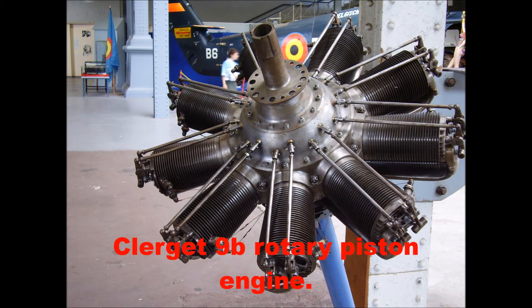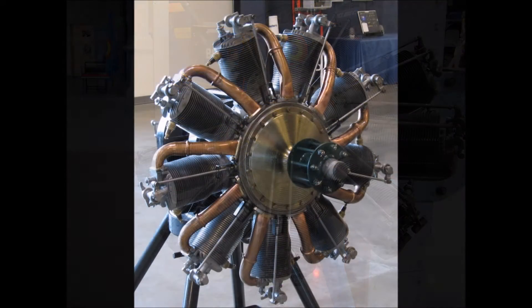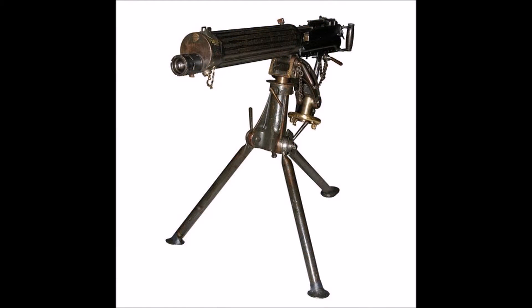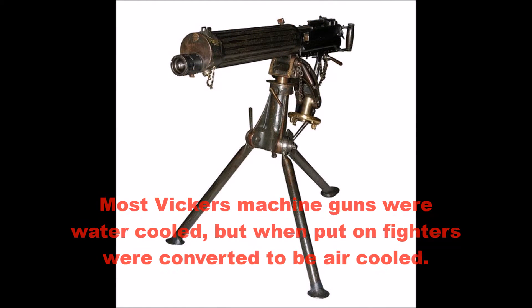The Sopwith Camel came with a 130 horsepower Clerget 9B engine standard — air-cooled, it was a rotary piston engine. It had 50 more horsepower than the 80 horsepower Le Rhône 9C found in the Pup. The Sopwith Camel also had two Vickers .303 machine guns firing through the propeller via synchronizer gear with 500 rounds each, doubling the firepower of the Sopwith Pup.